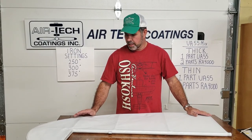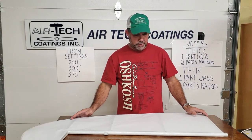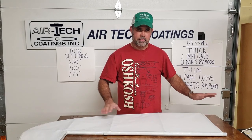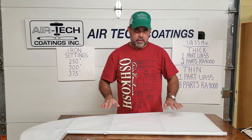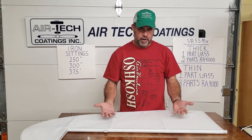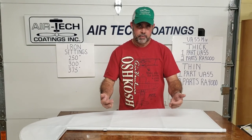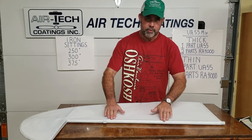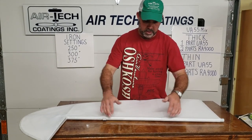One thing I didn't mention: I like to designate my left and right, top and bottom of what I'm doing. I always like to put the fabric on the bottom first and then put the top on second.